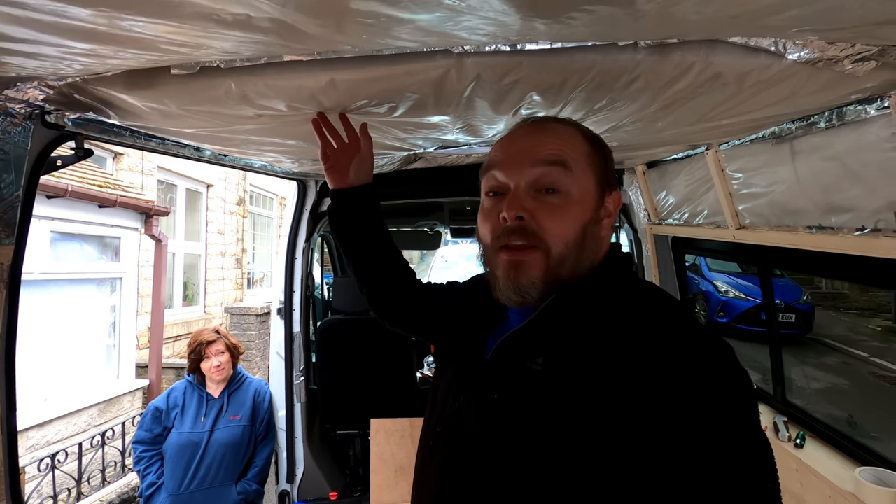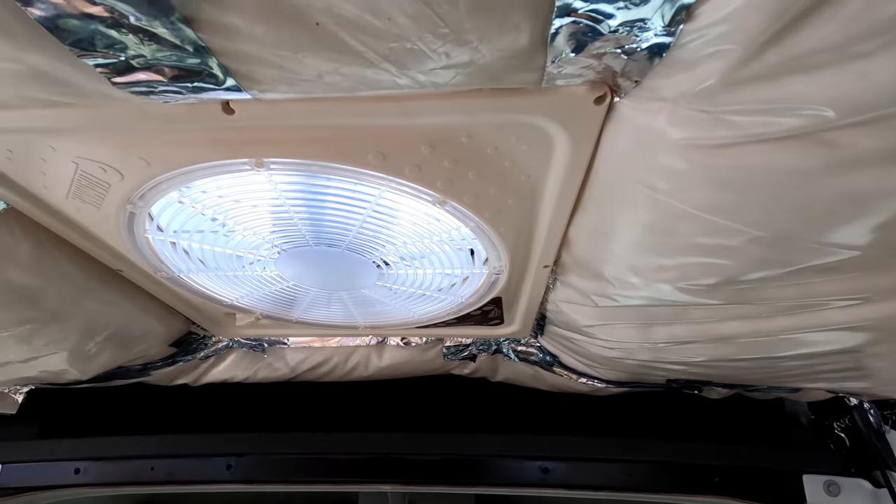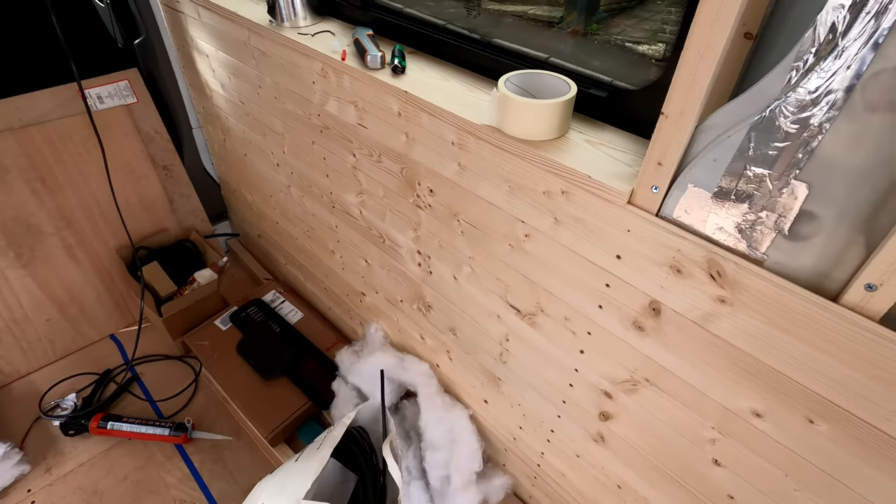So today we're going to put a ceiling in and fit some LED lights. I've refitted the insulation and the vapour barrier around the fan, so now we're going to put some battens across the roof and then clad it the same as the walls.